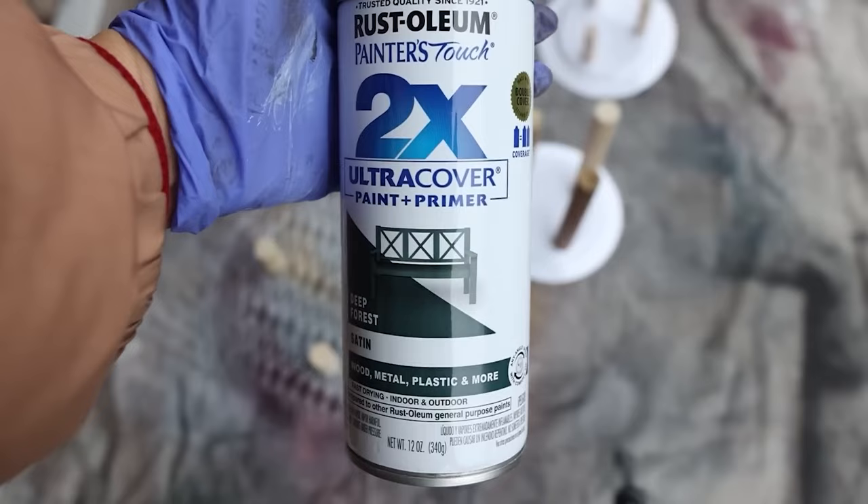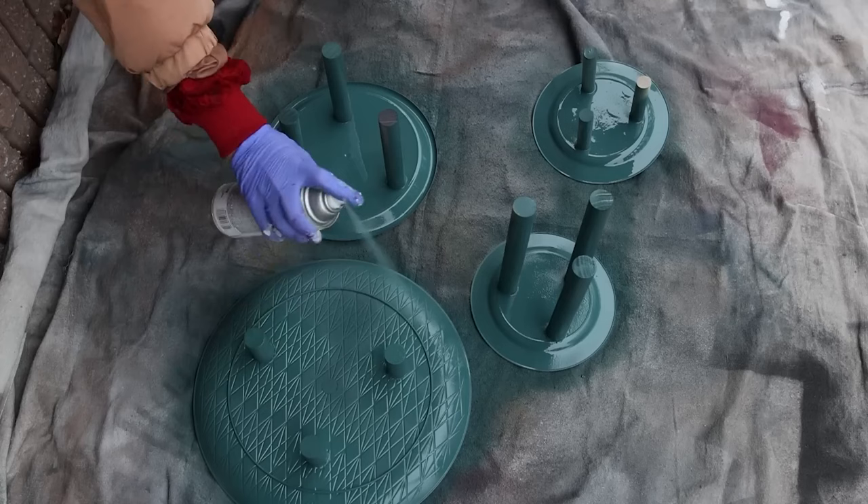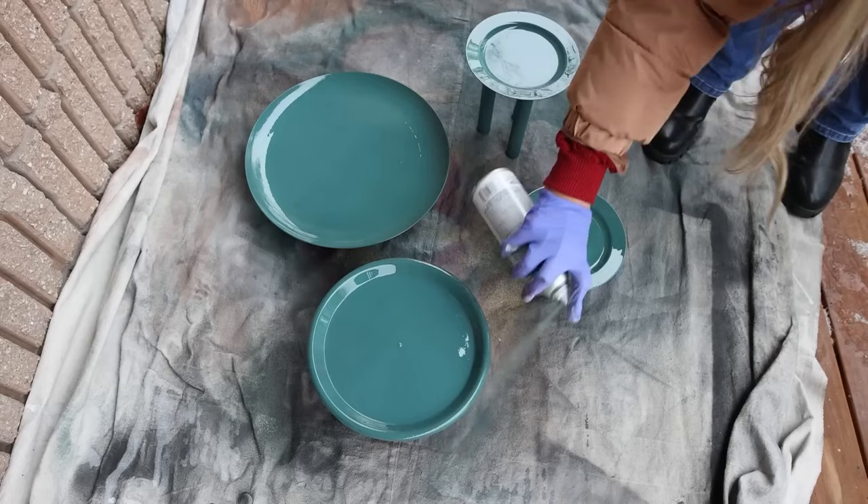Then I came in with my spray paint — it was kind of this bluish-green color, which I love. I got this spray paint at Home Depot. I sprayed the underside first, doing one coat on the bottom, then flipped it over and did two coats on the top. I was still spray painting all four trays, figuring I would make all four and then decide which ones I wanted to use.